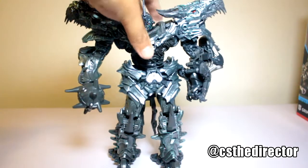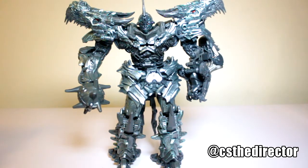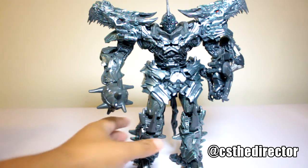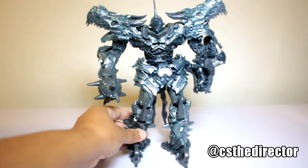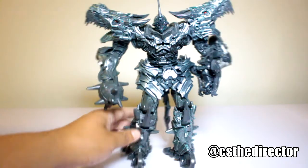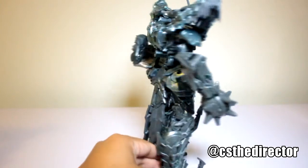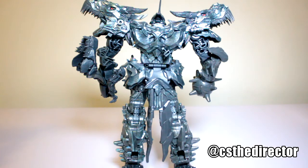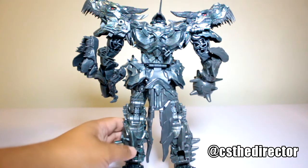Let's get into the figure itself. This figure right here is very, very movie accurate and I gotta say it's very impressive — wow, there's no words to describe it. This is what we were waiting for. This figure is amazing. Look at that — that's beautiful, it's incredible, the details are just on point.